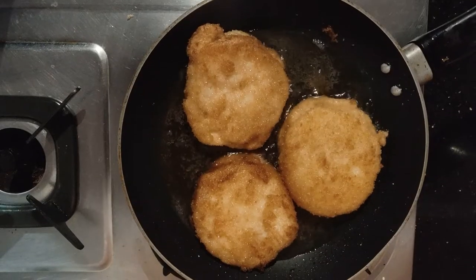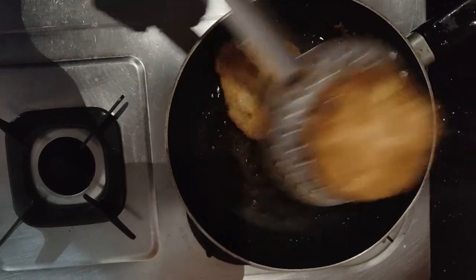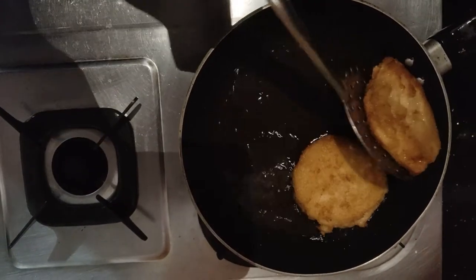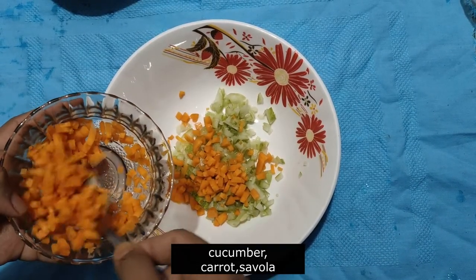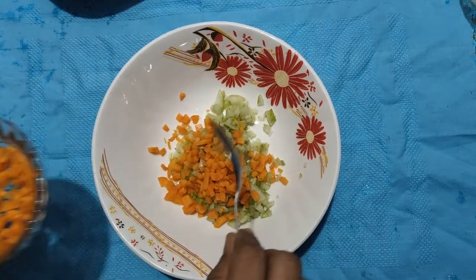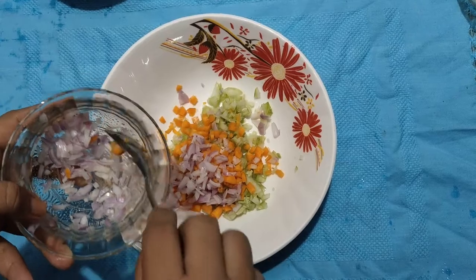You can put the pockets on the two sides. This is a salad. I am using this salad — a little carrot, cucumber, and savala.